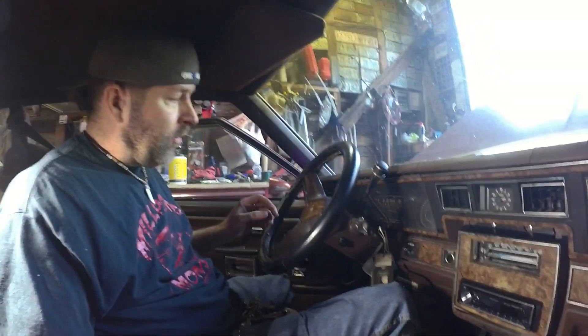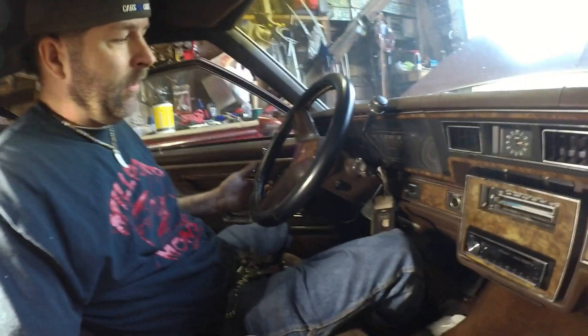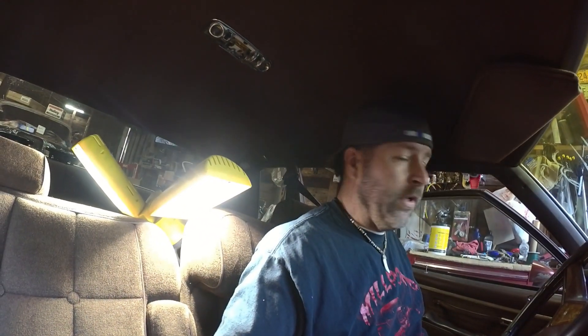I've got the car in the shop. I'm going to go ahead and take the steering wheel off and we're going to replace this ignition lock cylinder. I'm getting so used to this, it's like it's nothing anymore. I've already got the tools pulled out and I'm going to do it.